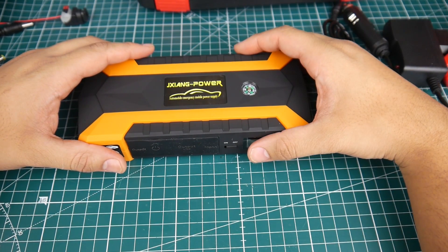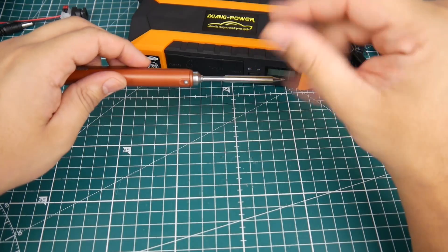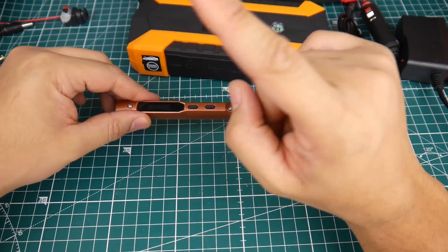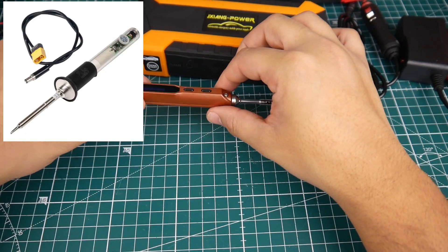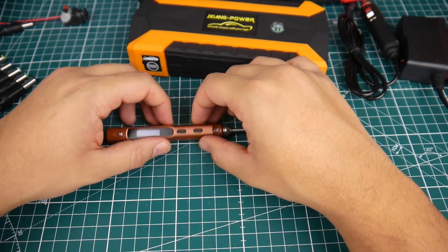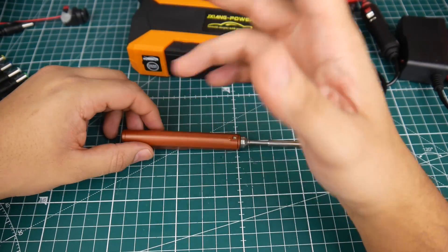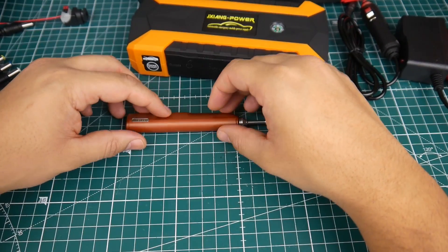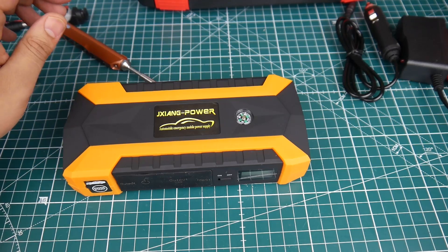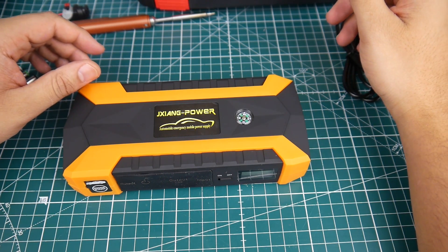I also want to mention portable soldering irons — I actually found a cheaper one for around $20 to $30 that I ordered. I'll leave a picture and link in the description. Once it arrives I'll check it out, because I really like my current one and want to see if the cheaper one performs just as well. Overall I'm very pleased with this unit and I hope you guys enjoyed the video. See you next time, take care.